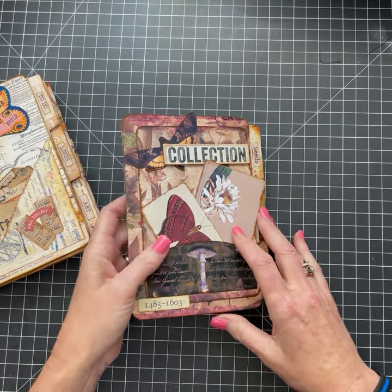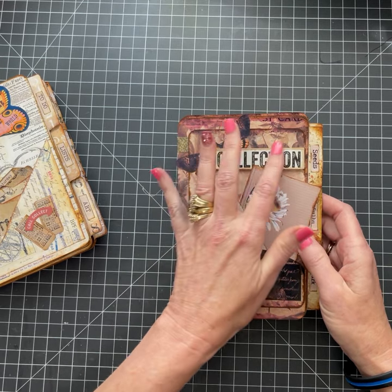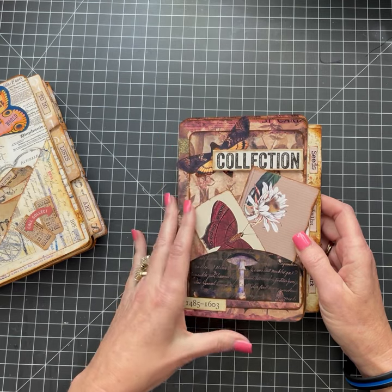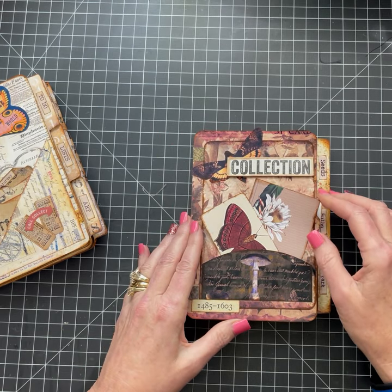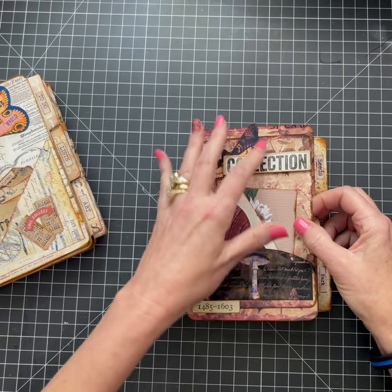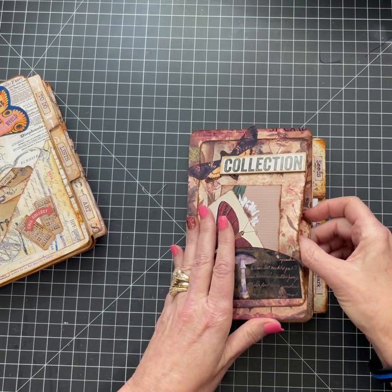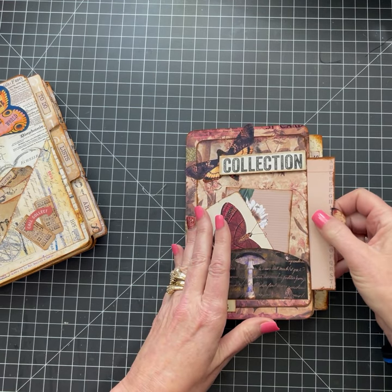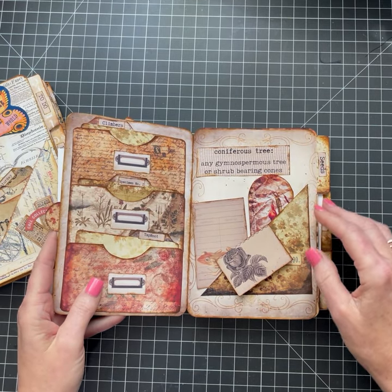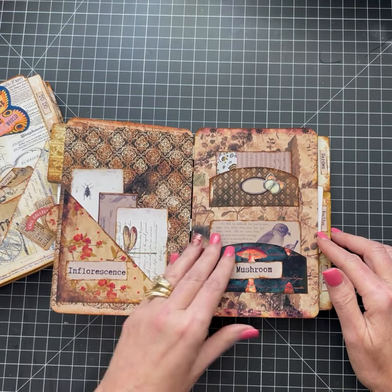This one here is the Botanical kit. I've added other ephemera that I had, including some Tim Holtz pieces, but it does come with a lot of ephemera as well. Here's what I mean about the smaller pockets again — I did that on the front where I have a pocket there as well.